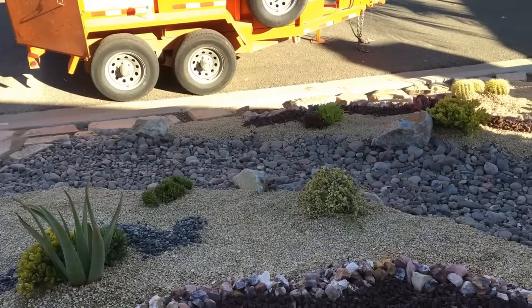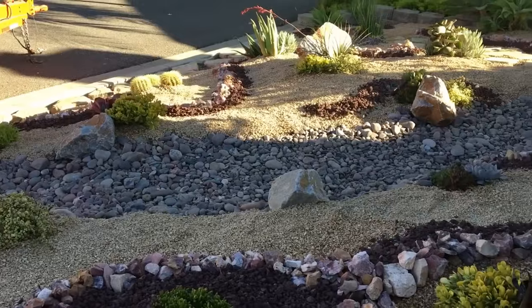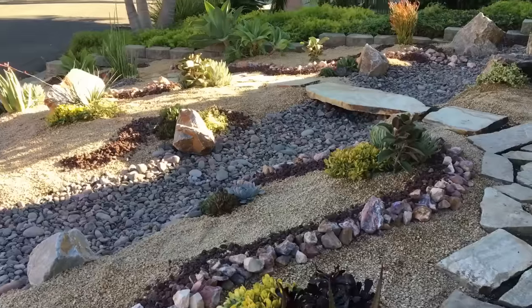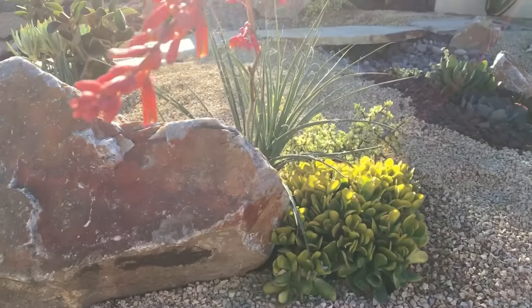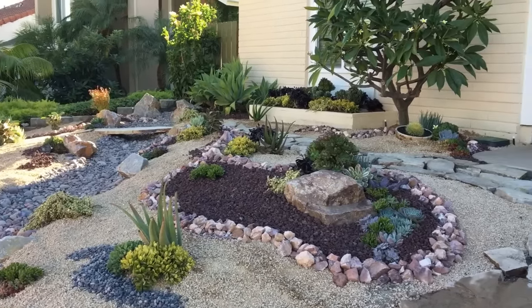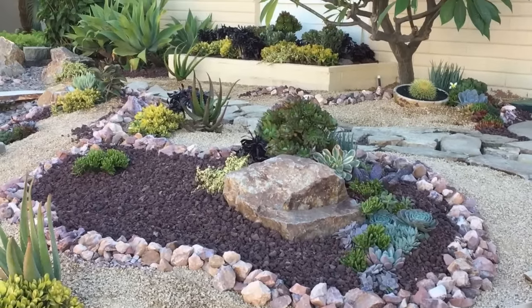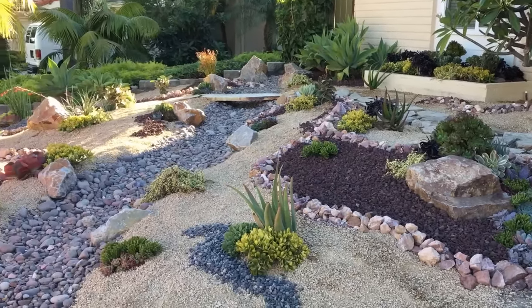We are so excited with this dry stream bed and how it went in. We've even got a beautiful piece of flagstone working as a bridge across the design. When you do your installations, it's so important to encourage people to come into the garden — whether that's a bench, a table and chairs, or a path — something to get people in and walking through, not just standing at the edges. That's what this flagstone creates, all the way through the design and with the bridge over the dry stream bed.